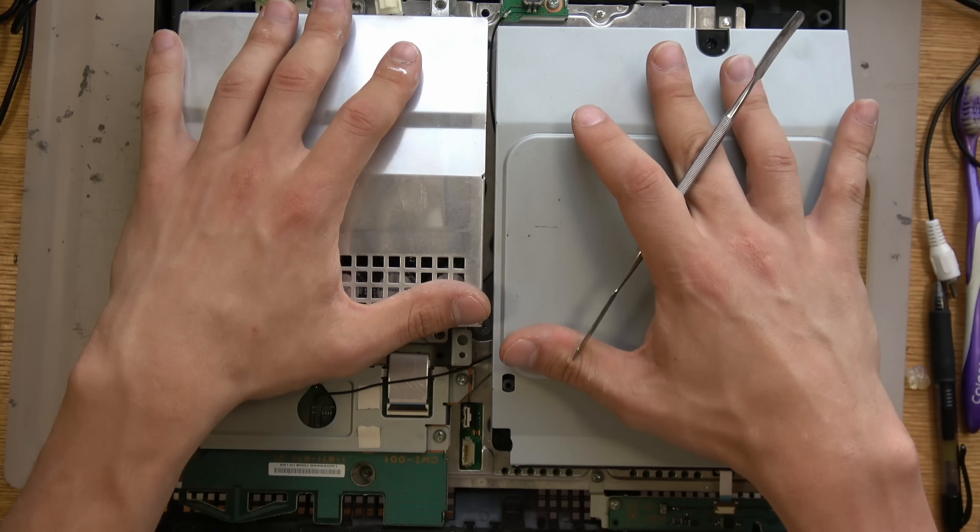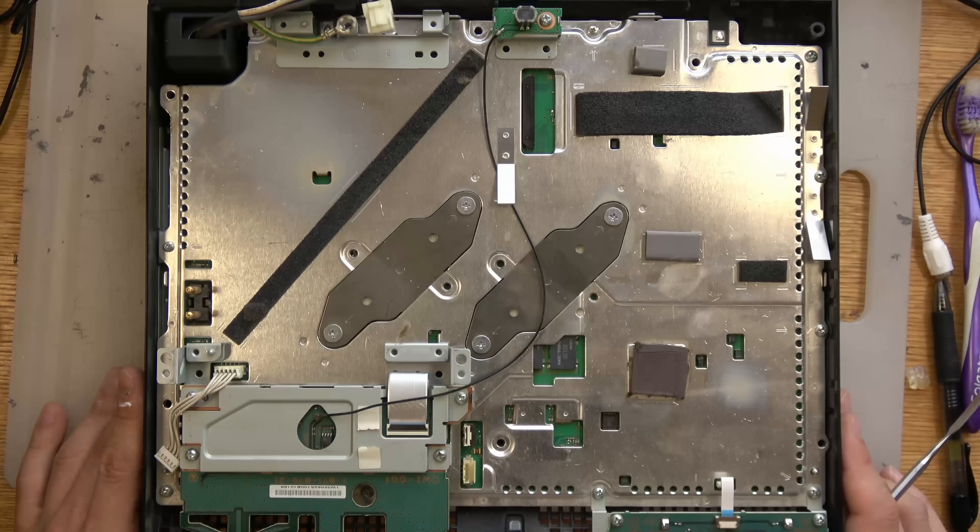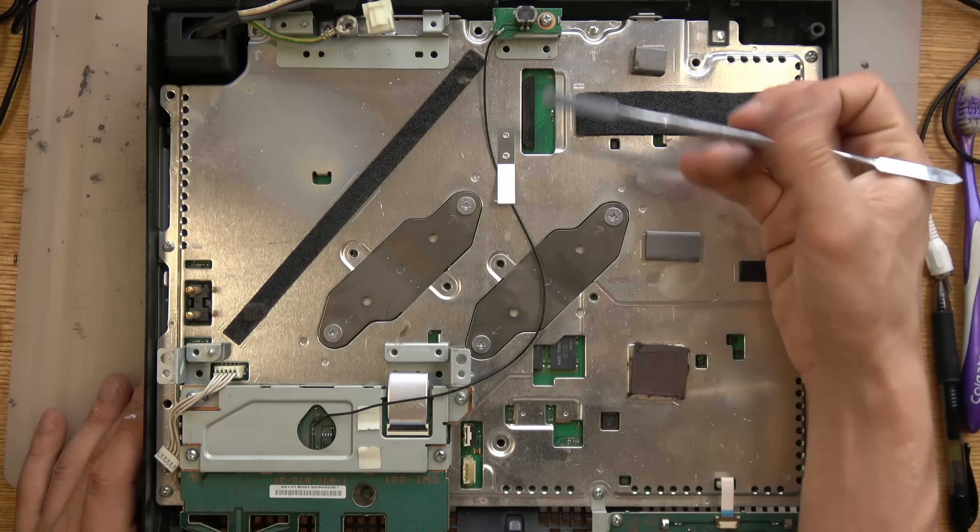If you look at the PS3 Slim's design, the power supply is moved to the back and it's plastic. Why they did that — as we take this apart more — you'll understand, because it was brilliant, it was their best move. So we'll take all these off and now we have the PS3 motherboard, and this is just a metal shell on top.